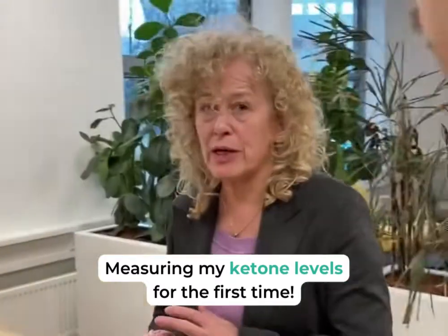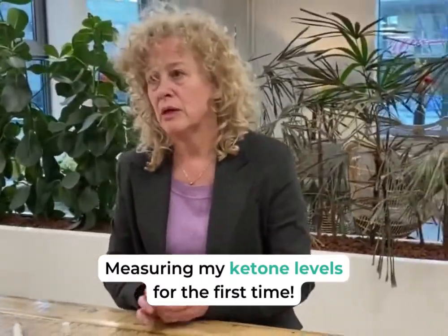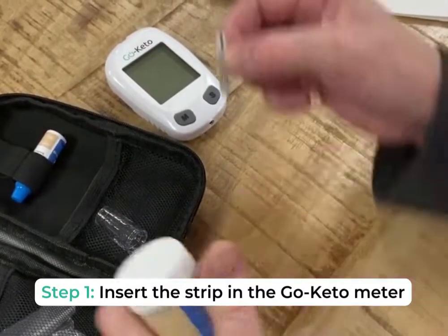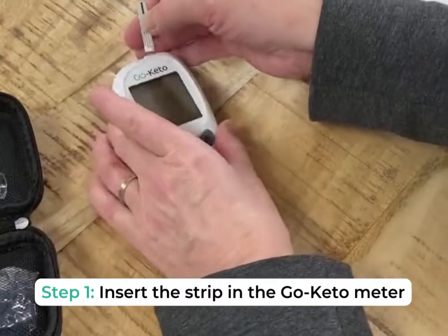Today I'm measuring my ketone levels for the first time in this keto journey. It's really easy. First you take out the test strip and you insert it into the GoKeto meter.